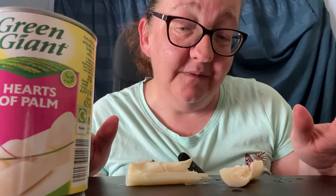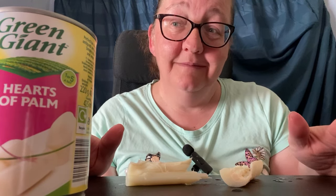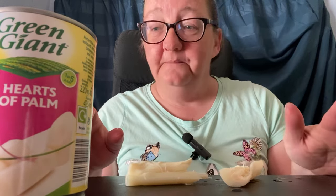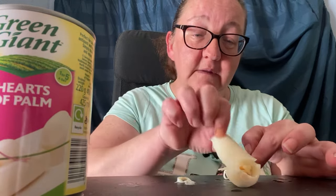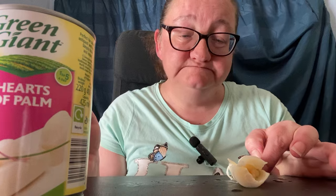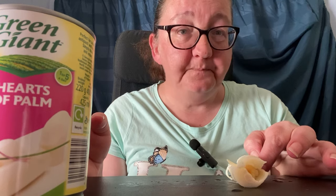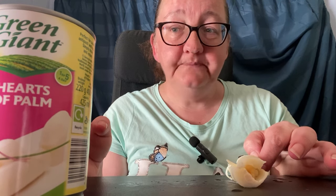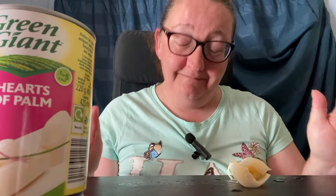Maybe if I tried it with something like a dip, but no, for me it's a no. I wanted to like it, I really wanted to like it. Are you supposed to wash them? I'll try again - maybe you're supposed to wash them, I don't know. But it's a no for me, I'm distancing because it's just not for me.